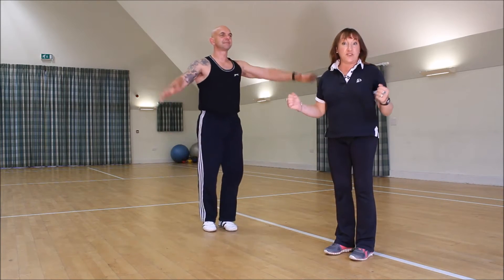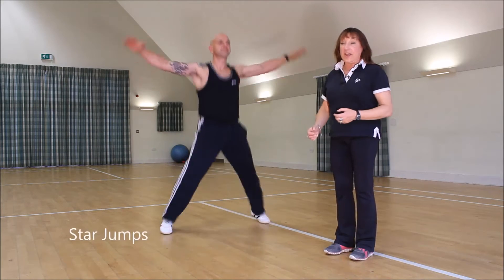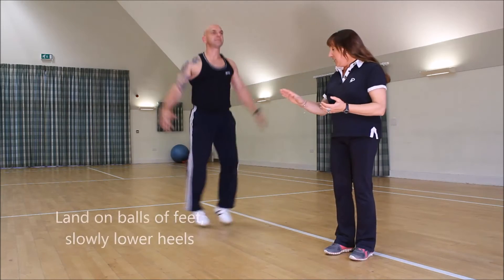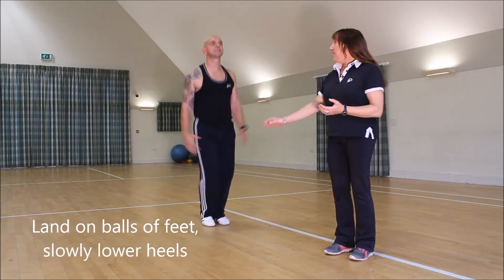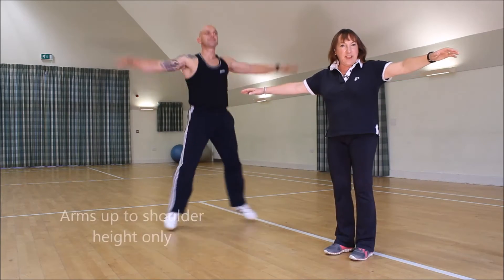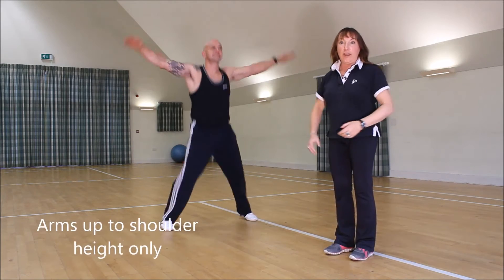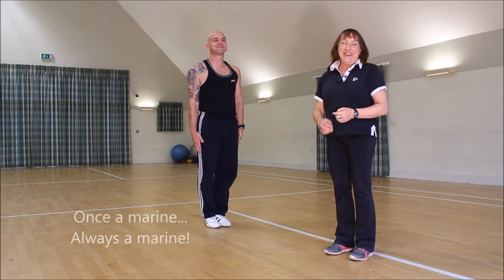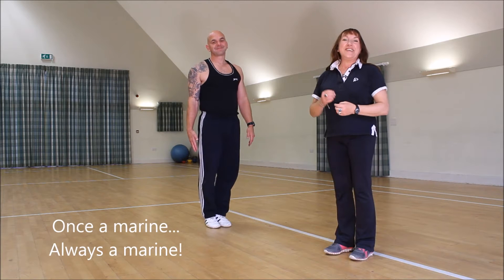Taking it up a bit, you can go into star jumps — or full jacks. When you're doing these, you want to land on the ball of your foot and then slowly put your heel down, taking your arms up to just around shoulder height — not too high.